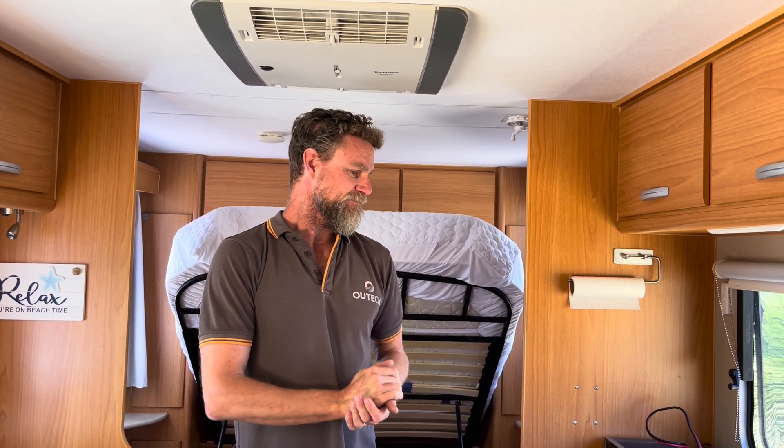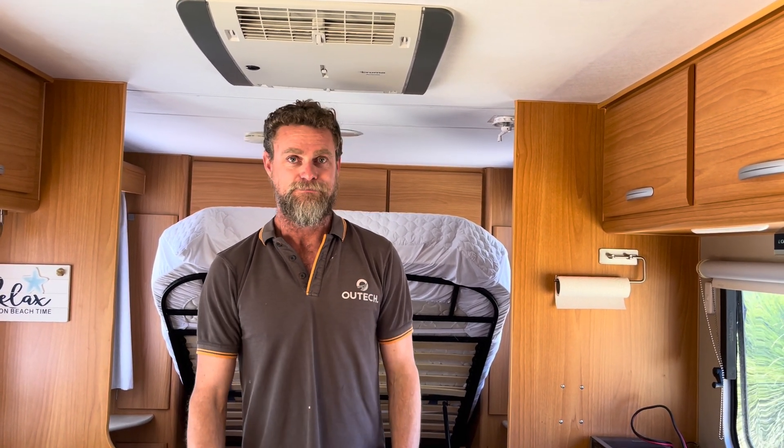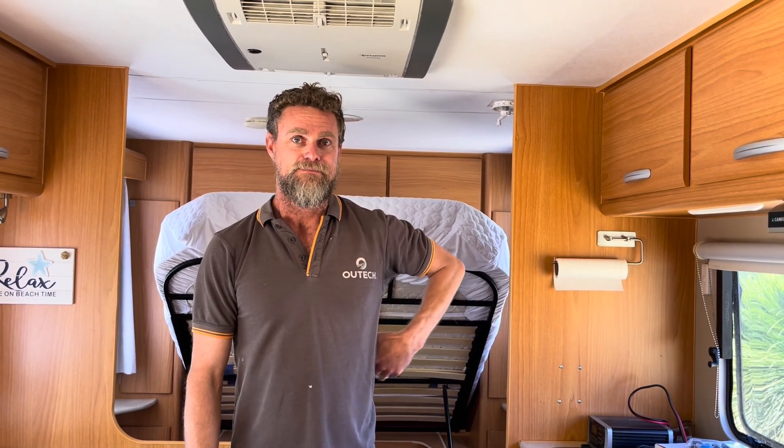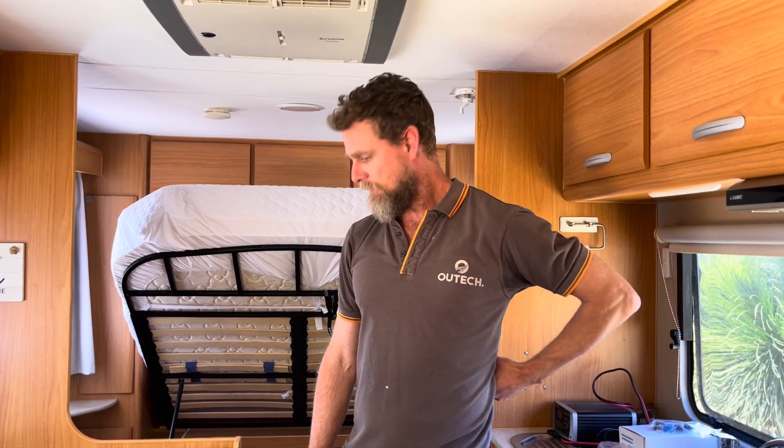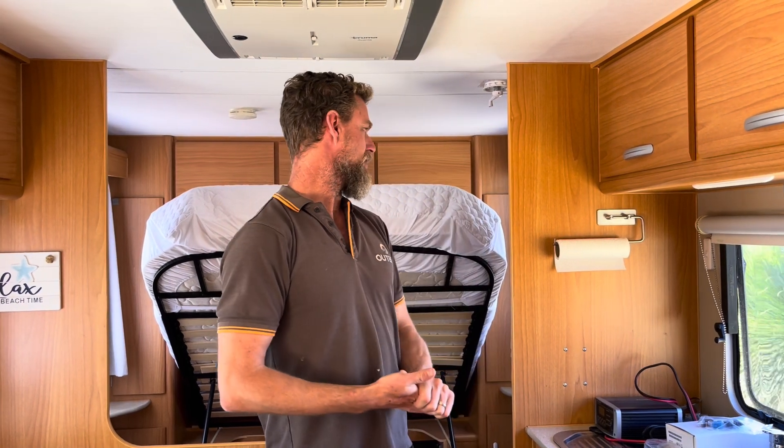This is a beautiful old Coromal caravan that's been very well built, and now it's got an amazing off-grid power setup. These guys are ready to take off, work remotely, and go camping. Cheers guys, see you next time.